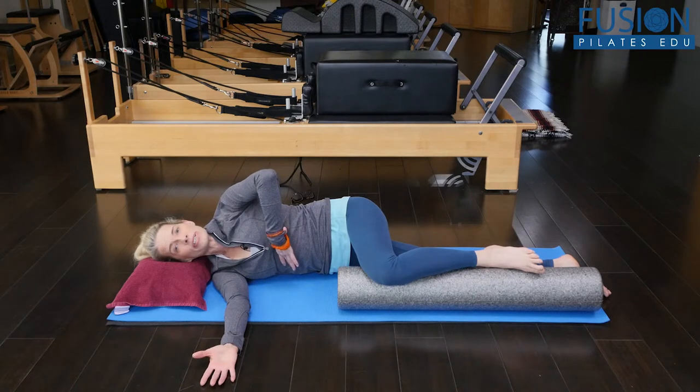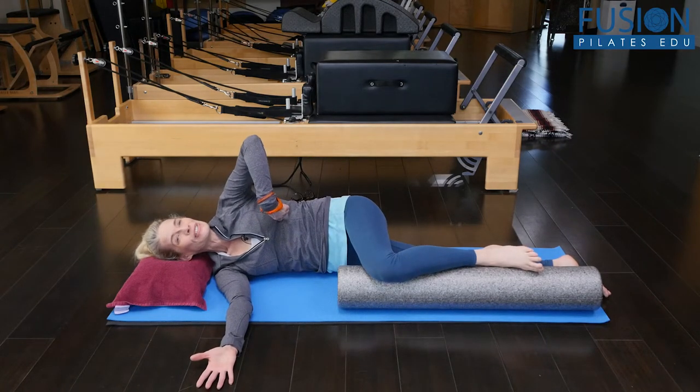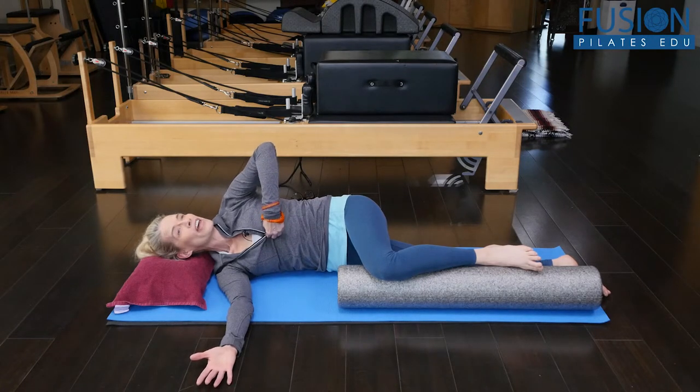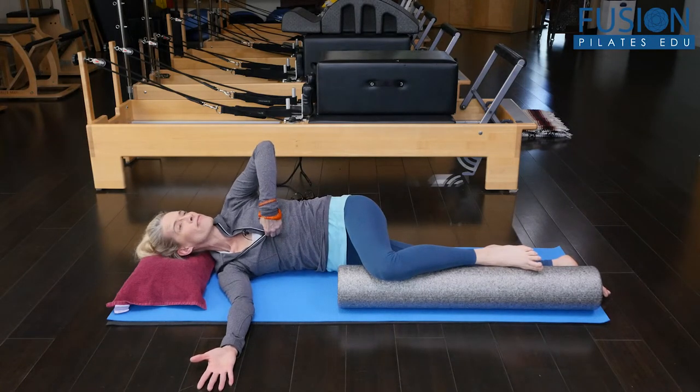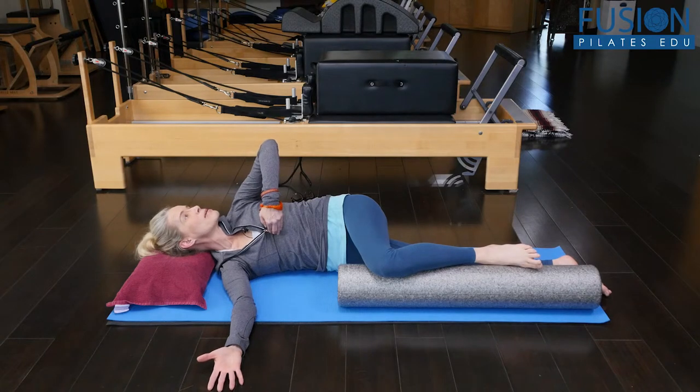Think of your rib cage as a rotisserie chicken — my top rib cage is rolling back. I'm really trying to get that movement right from the center of my spine, not moving from my shoulder girdle, not moving from my head, but really initiating it from deep in my spine.